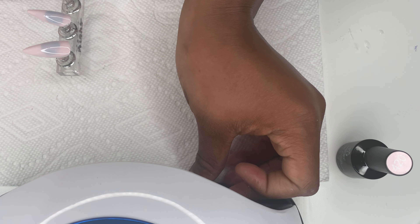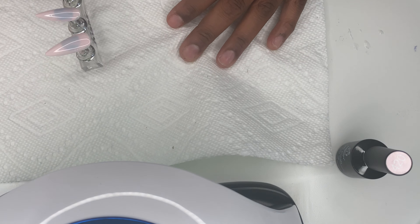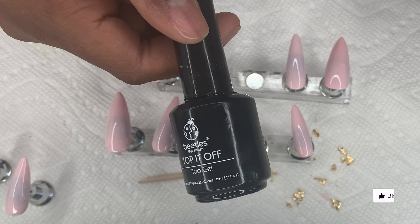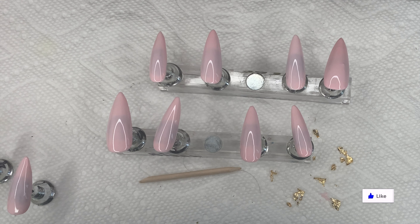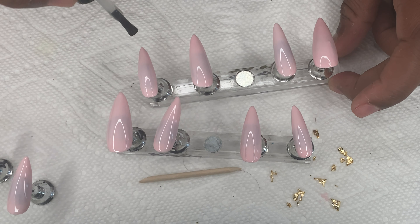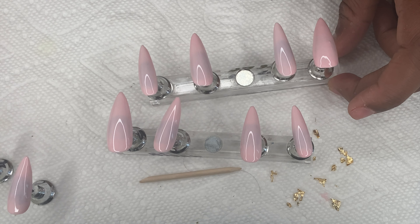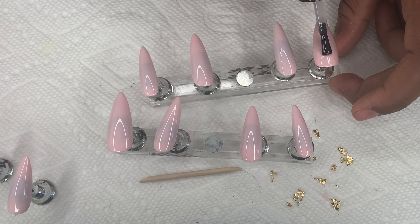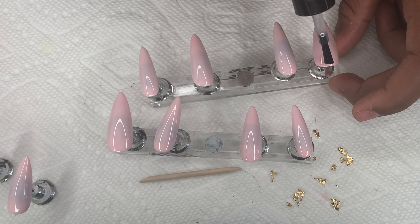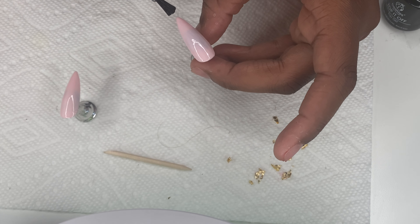Now I'm gonna take the top gel from that same line and go over four of the five nails, because I'm about to do a little design on two other nails. Once I pop that set in the UV light, I take those two accent nails and lightly add a top coat.